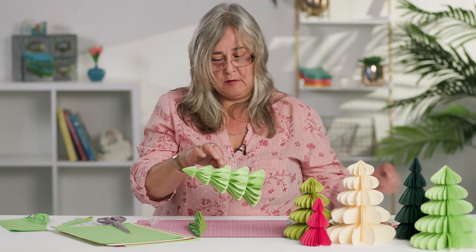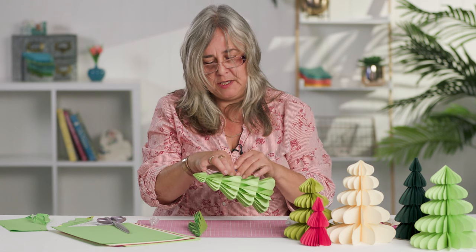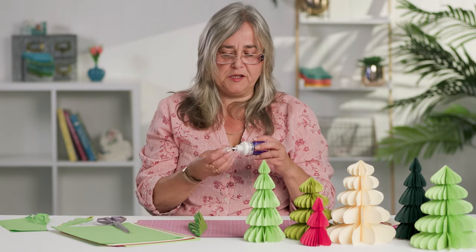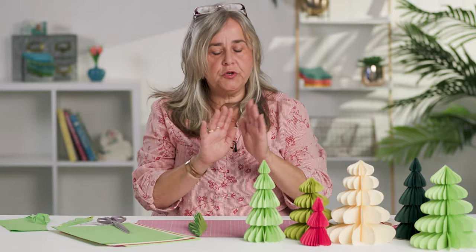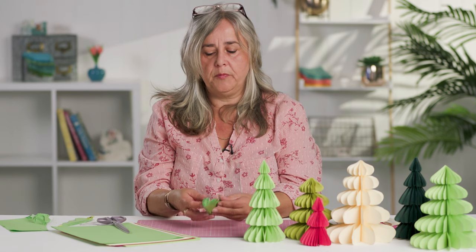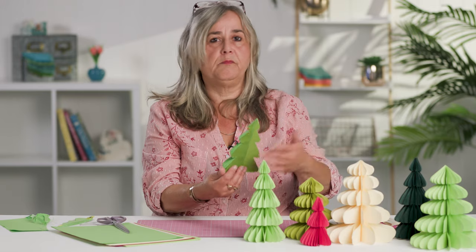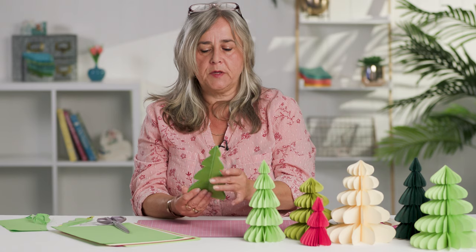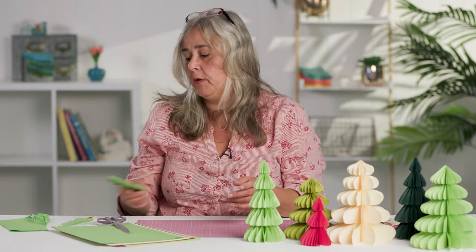I hope you like that idea. There will be a link in the description below so you can download your own templates and get making them for Christmas this year. It will make a great display on a Christmas mantelpiece, or even if you don't have a spare surface, you can open them up so they've got a flat back and pop them on your windows, walls, or around a doorway — just something nice and very simple.